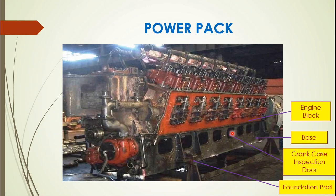Removable doors enclose these openings. Explosion doors are mounted on the right and left side of the base at the power takeoff end. Foundation pads are provided for transmitting load to the chassis and also to take the lower bolts of the main generator magnet frame. Key features include the base, engine block, crankcase inspection door, and foundation pad.